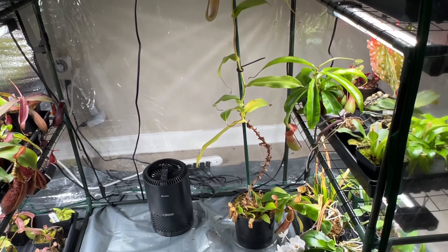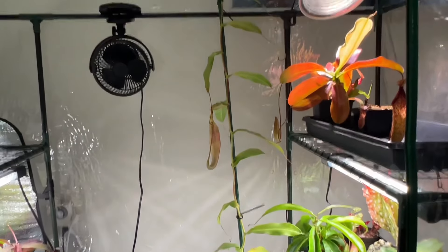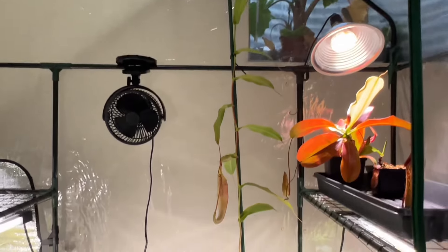That is my Nepenthes Saint Oneia. It is the tallest Nepenthes I have. It's the only Nepenthes I've ever had vine. As you can see, it's just too tall for this place, and I'm going to be chopping it down today.